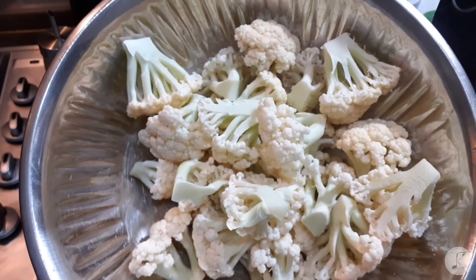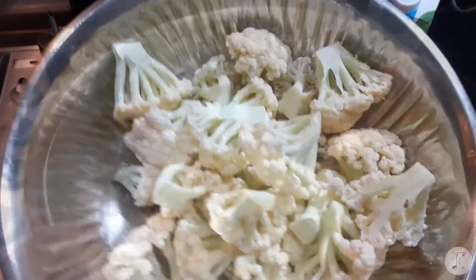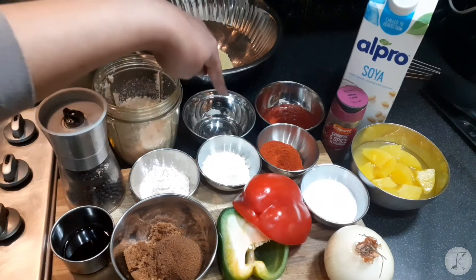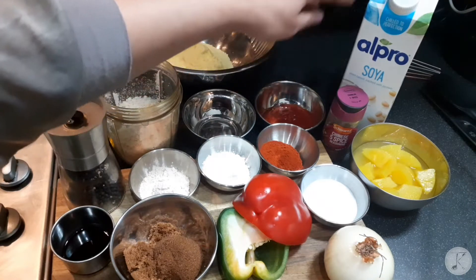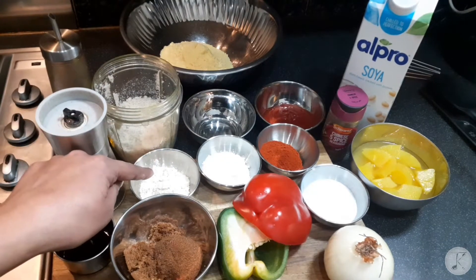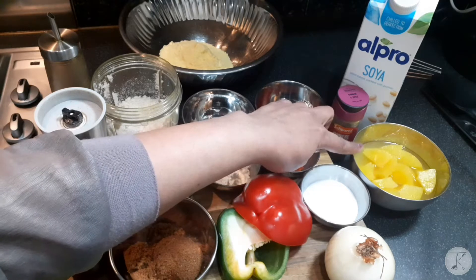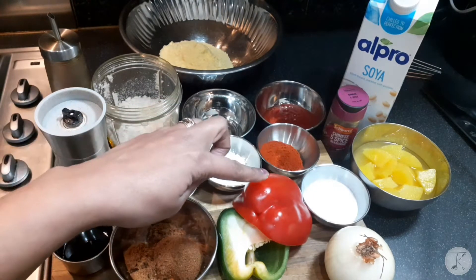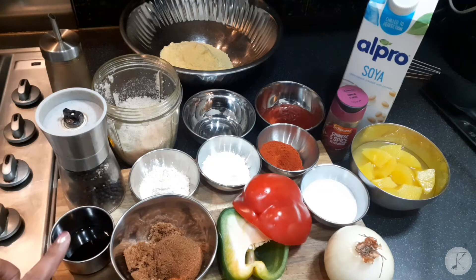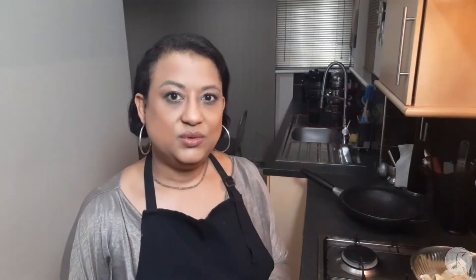Here I have one head of cauliflower which I have washed and cut into three centimeter pieces. You will also need one cup of cornmeal, some olive oil, some breadcrumbs, white wine vinegar, tomato ketchup, soya milk, Chinese five spice, black pepper, garlic powder, corn flour, paprika, some pineapple in their syrup — not in juice — salt, red and green pepper, an onion, dark brown sugar, some dark soy sauce, spring onions and chili. That was a lot of ingredients.